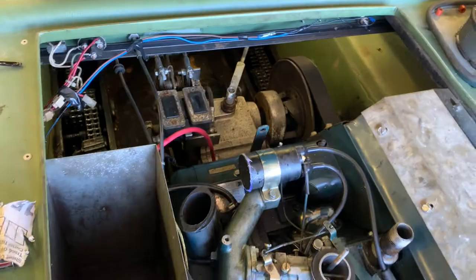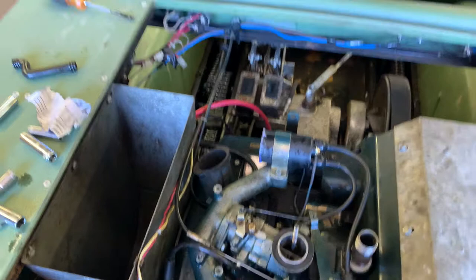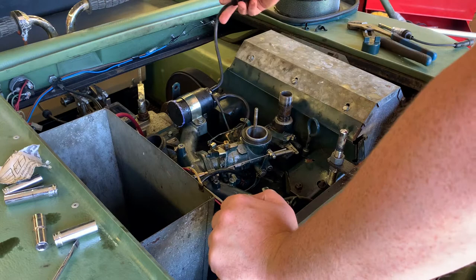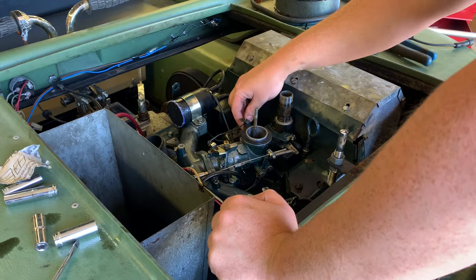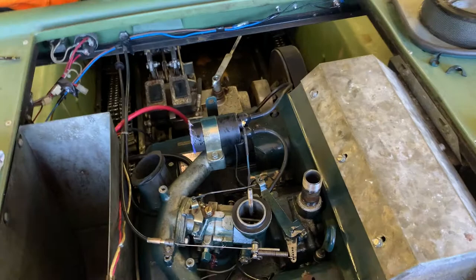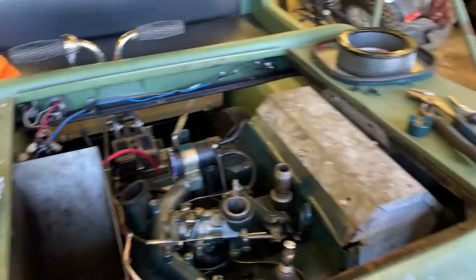Never taken an engine out of one of these before, but it can't be harder than a three-wheeler. It looks pretty straightforward - we've got the carb, this big shroud, another shroud over here, all the wiring. I'll grab the stand and start turning to get this out of there. For the ignition, the back coil wire goes on the back plug and the front one goes to the front plug. As you can see, she is really oily.